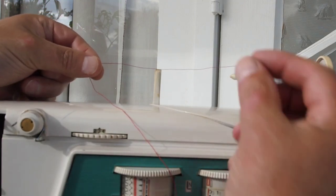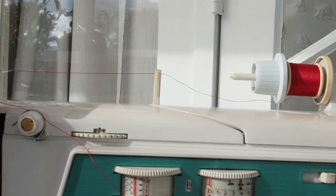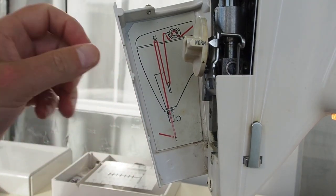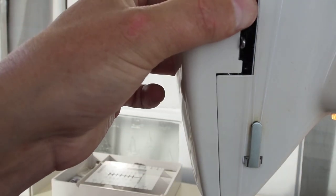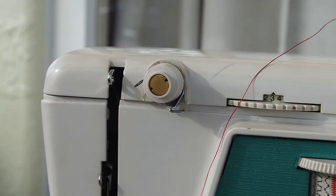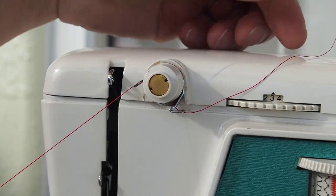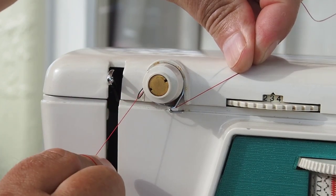The thread can literally just pull down from the thread post, and there we have it pulling off nicely. There's also a handy threading diagram behind the face plate here for quick reference. Then we come to the tensioner — the first thing is to come under this little bar and over the top of the thread tensioner, and give the end a pull.